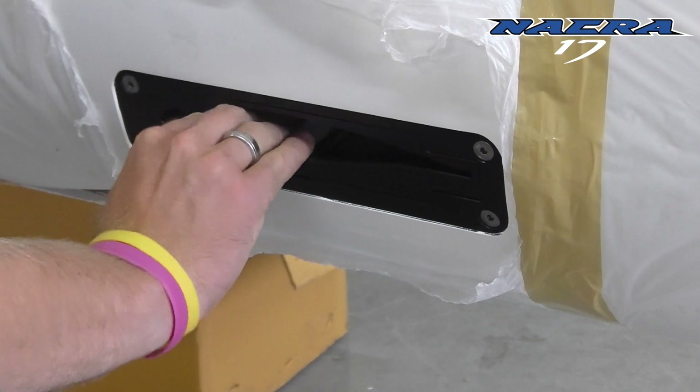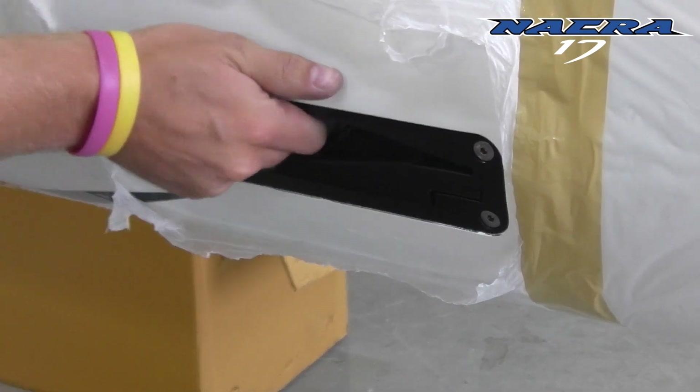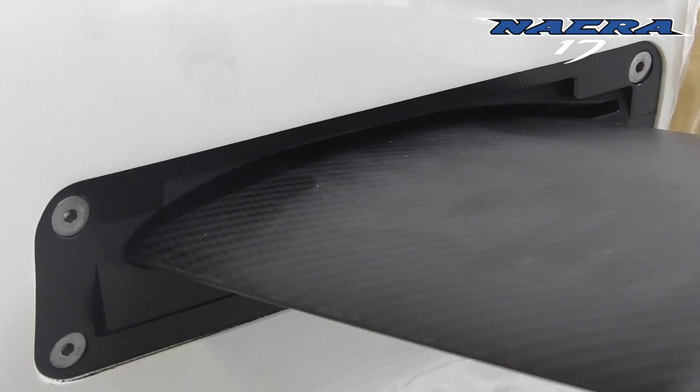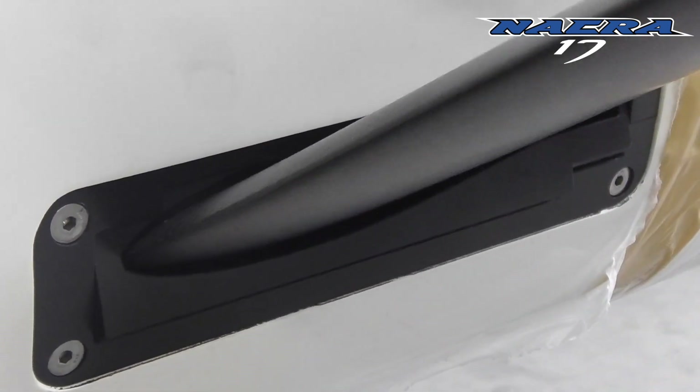Once you have inserted your active bearing, you can do a little test by hand. You can also slide your Z-foil into your new active bearing.